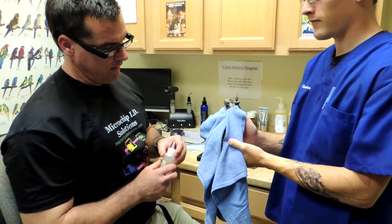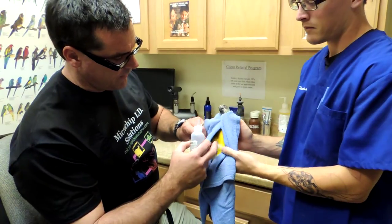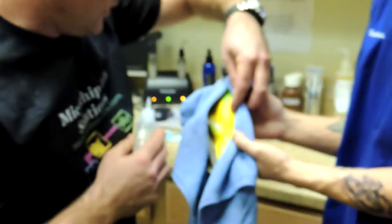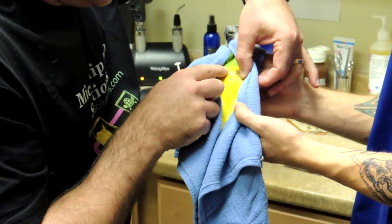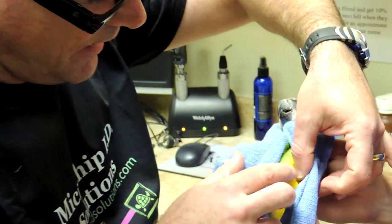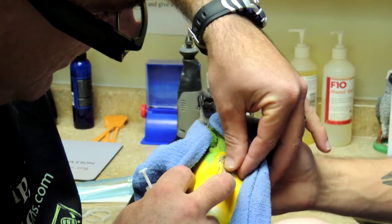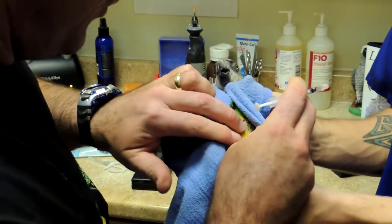This is Sammy, a Senegal parrot, and we are going to give him a Microchip ID Solutions microchip. We will do that by giving him just a numbing medication on the left side of his chest. The way we actually do it is we'll feel the keel and go about halfway in between the side of the body and the keel, and we will mark that area with a black marker.